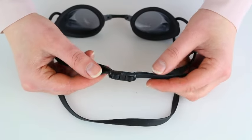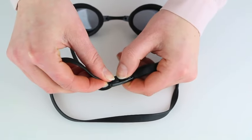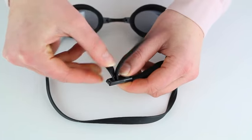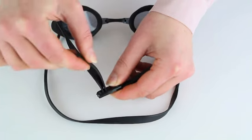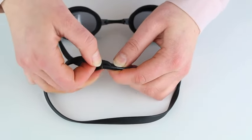To adjust the straps, pull them up to release them from the clasp. Pull on either side of the straps to loosen or tighten. When they reach the desired fit, readjust in the fastener.